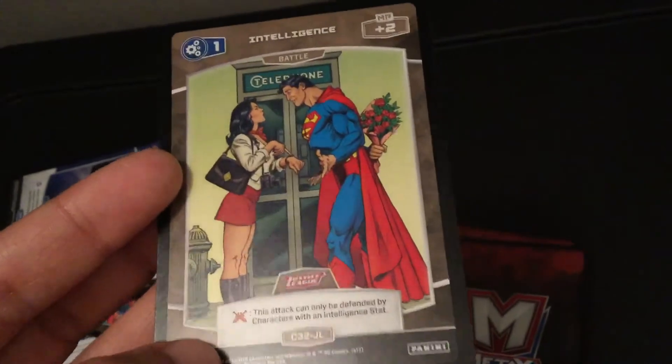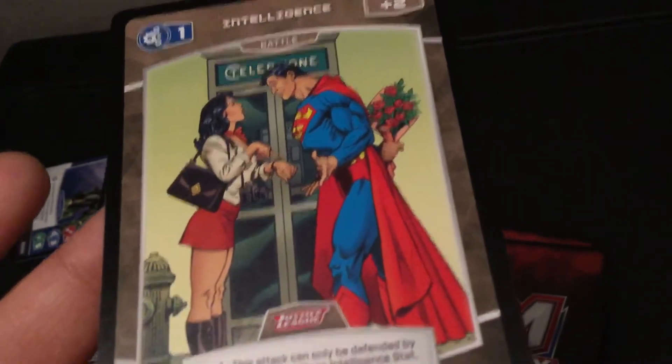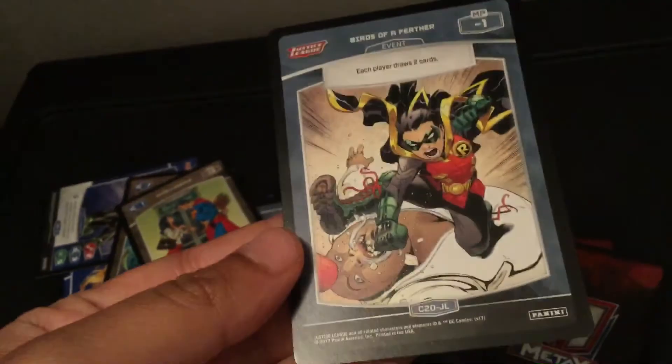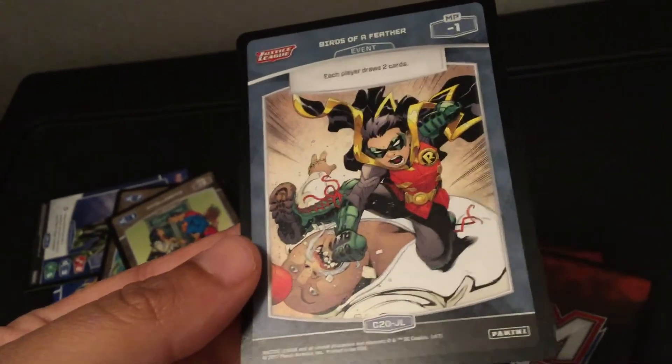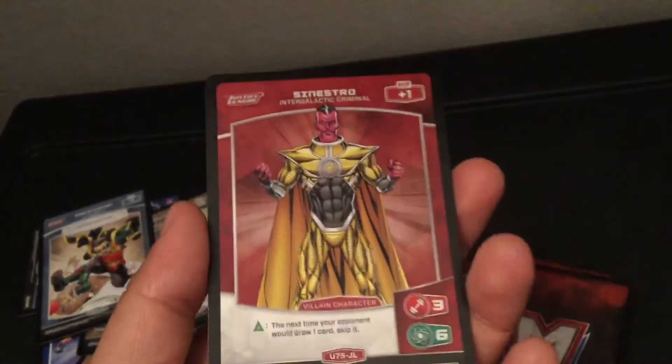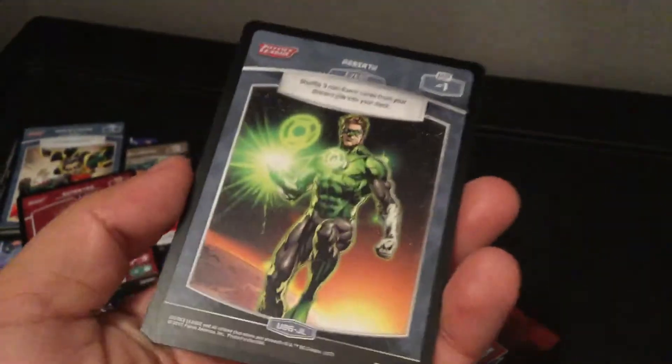I like this one — this one looks cool. Superman there and Lois Lane, I'm guessing. How cute. Look, it's Robin! I love this one, it's pretty neat. I was hoping I would get a Wonder Woman one but I did not. I mean, there is a card in here with Wonder Woman on it, but there are other characters on there as well.